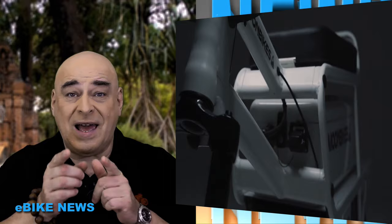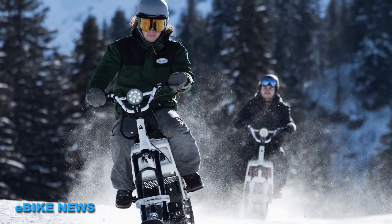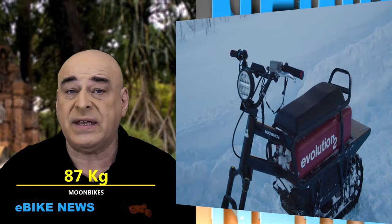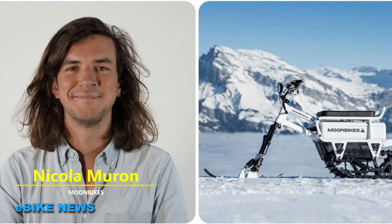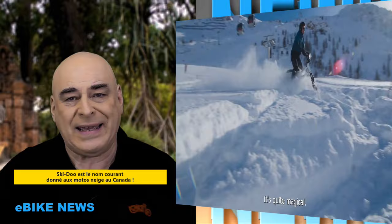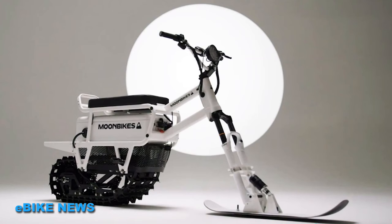Dans e-bike news, je vous présente souvent des véhicules qui roulent ou volent au-dessus de l'eau. Là, c'est d'actualité car il s'agit d'une motoneige électrique présentée au CES de Las Vegas, qui ne pèse que 87 kg. C'est en 2015 que Nicolas, en vacances dans les Alpes, a eu l'idée de fabriquer ce véhicule pratique, léger et silencieux. Il monte sa société à Annecy et lance son Moonbike.